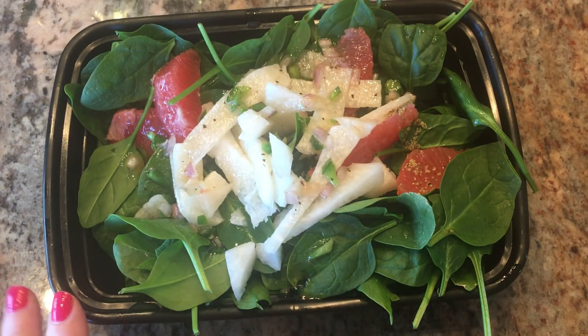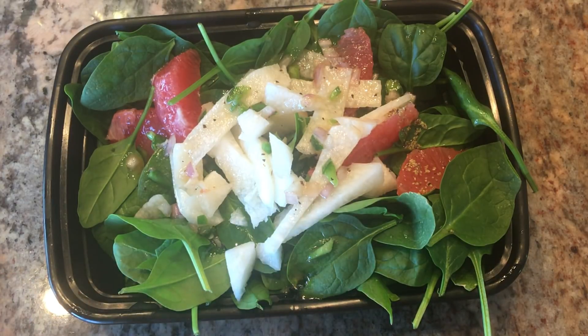If you couldn't find jicama in your grocery store, maybe use a Gala apple or Honeycrisp apple, something like that.